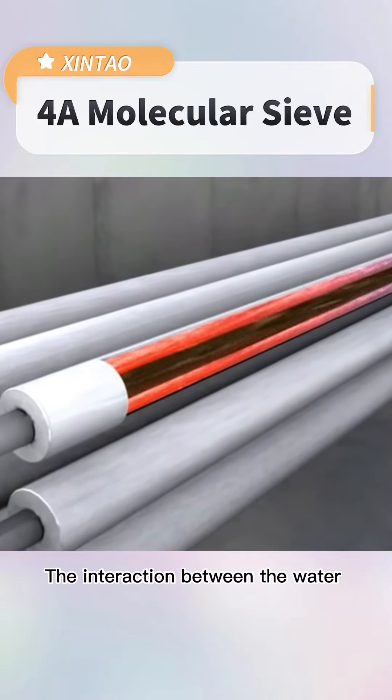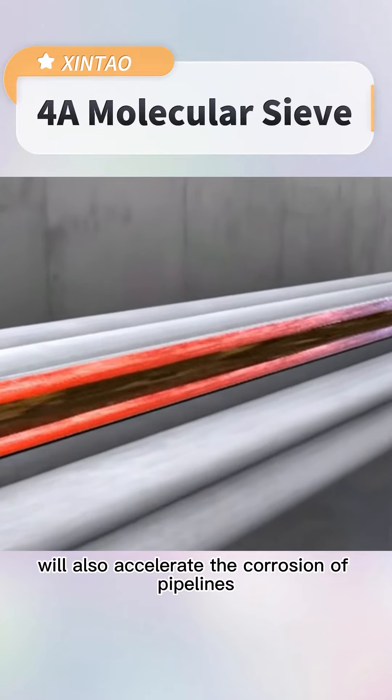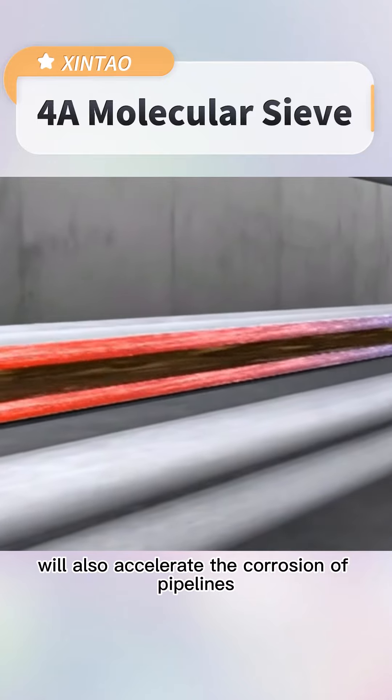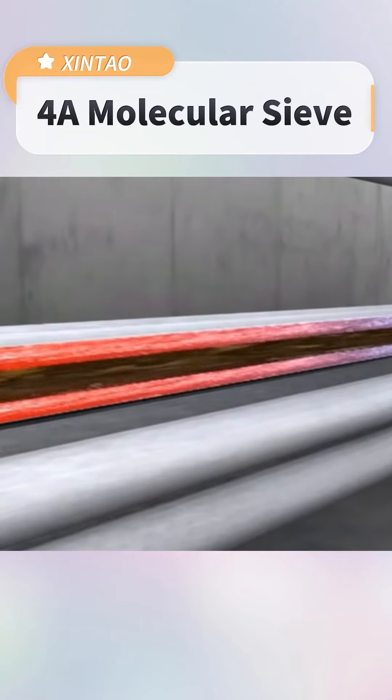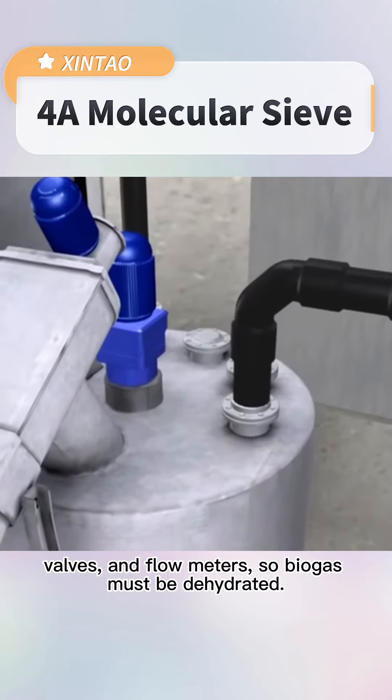The interaction between the water and hydrogen sulphide in biogas will also accelerate the corrosion of pipelines, valves, and flow meters, so biogas must be dehydrated.